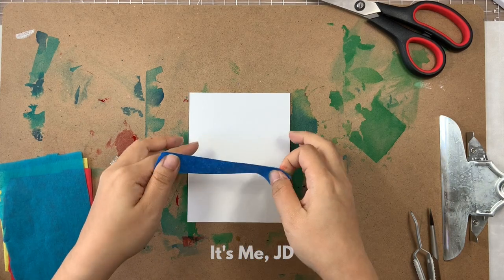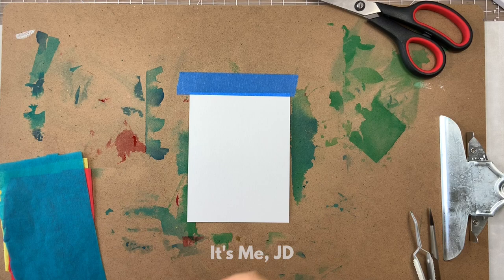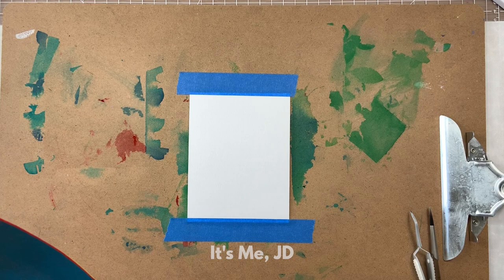Hi, it's me JD and welcome back to my channel. This is a video about bleeding tissue paper art. Now that sounds graphic, but trust me it's not. It's tissue paper where if you put water on it, the color bleeds from it, hence the name.